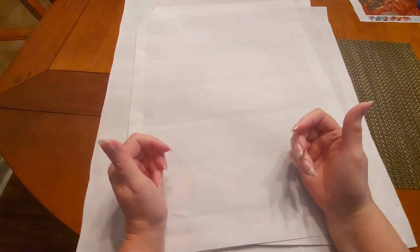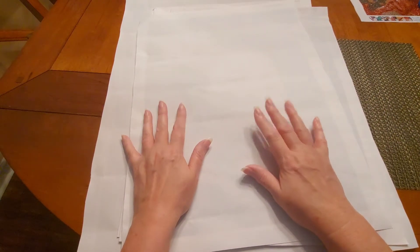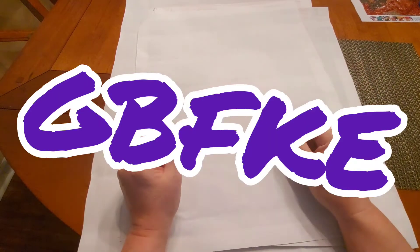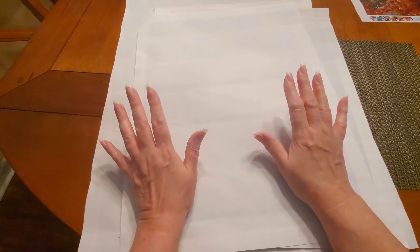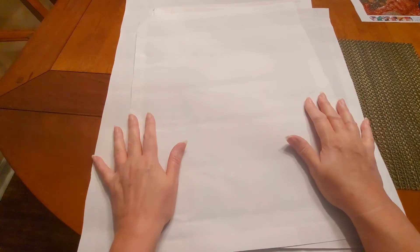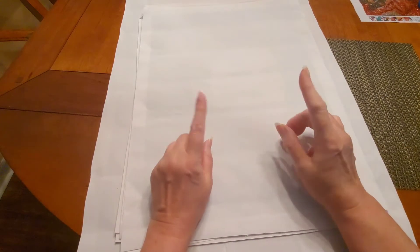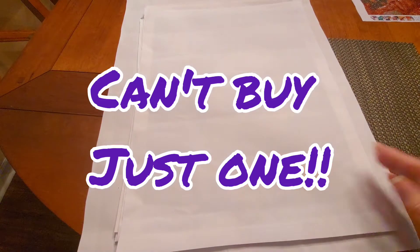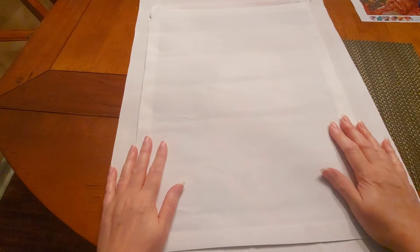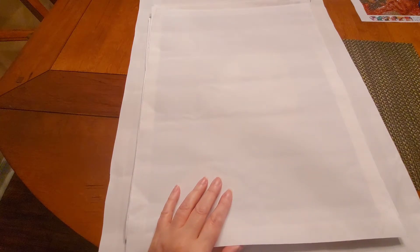Hello and welcome to another video from Diamond Painting with Sweet Tea. I made a purchase from GBFKE, one of my favorite all-time budget-friendly websites. When I saw these — I think I was on vacation — I had to get them, and I didn't get just one. I got nine of them. Today you're going to see nine paintings, all of one subject.